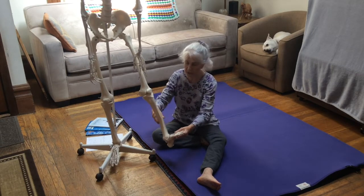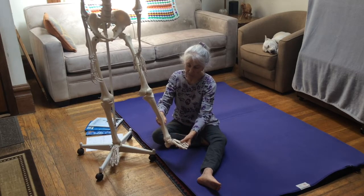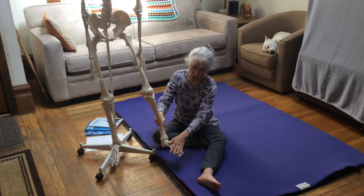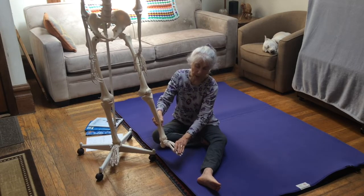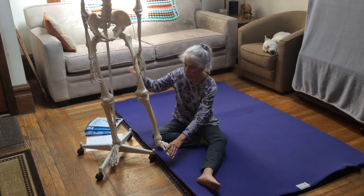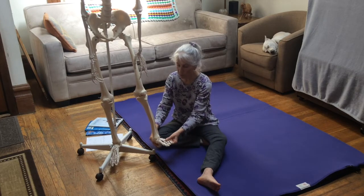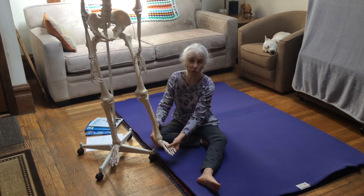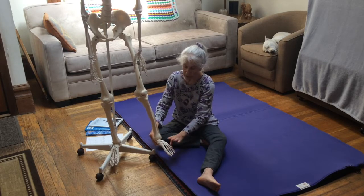If you bring your foot and your toes toward your kneecap, that's dorsiflexion. If you move your foot in the opposite direction and point your toes, allowing your heel to come upward, that is plantar flexion. We will be working through movements of dorsiflexion and plantar flexion.